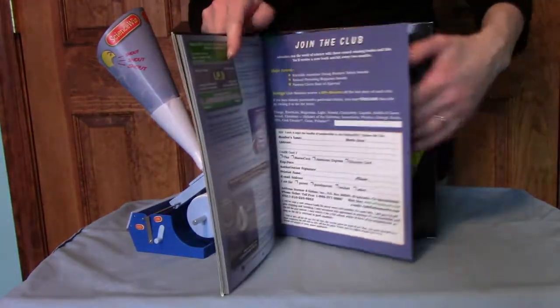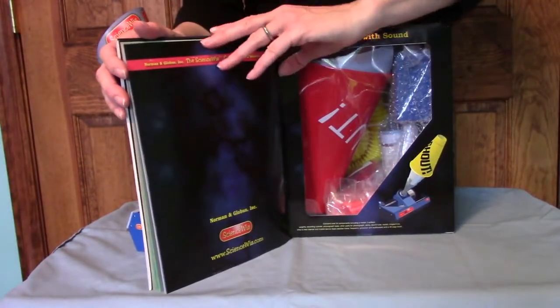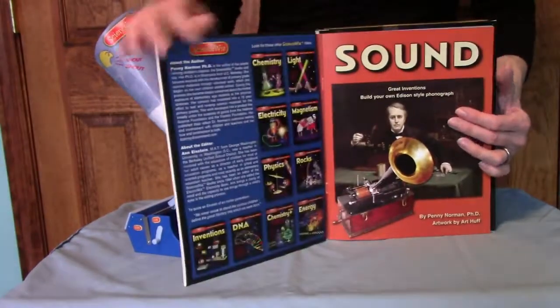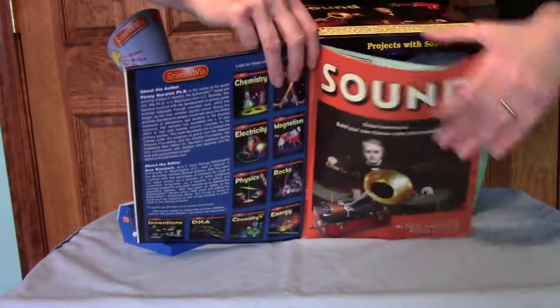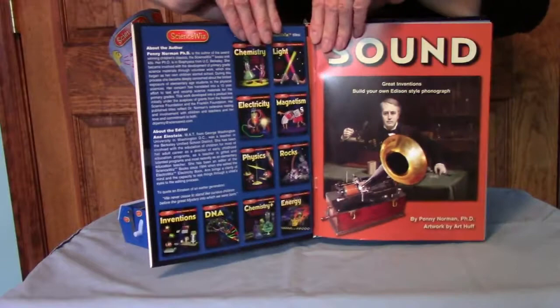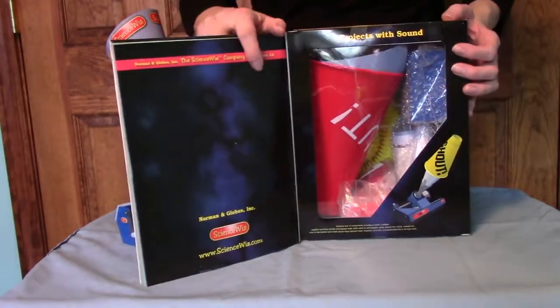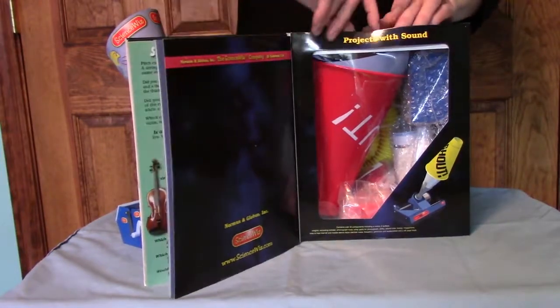When you first get the kit, you can actually remove the book from the holder. There's a flap here where the cover of the book fits — the book actually comes out from the cover of the box — but I'm going to leave it in there, as it's easy to lose. All of the components are boxed inside.